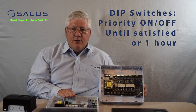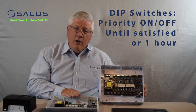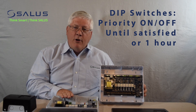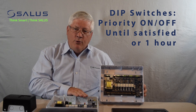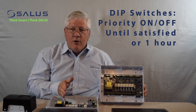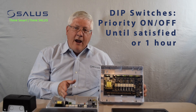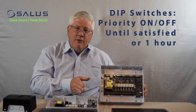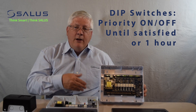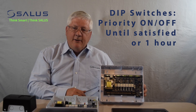We have a DIP switch that allows you to turn the priority mode on or off. If it's enabled or on, then the domestic hot water loop will get priority over the zone control loops. The domestic hot water output will come on until the demand is satisfied, or after an hour it will relinquish control to the individual zones, and any zone calling for heat will then be able to turn on the circulator pump and provide heating to that particular zone.